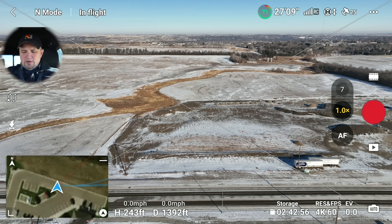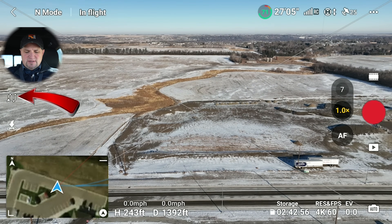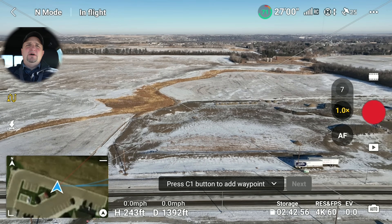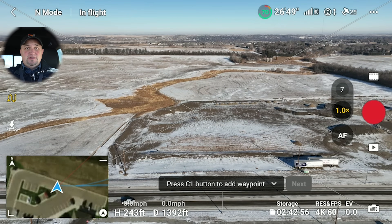So this is how you use Waypoints. You're going to click on the little sideways S on the left-hand side of the screen. There are two ways that you can set your Waypoints. Basically, Waypoints allows you to set certain parameters at a certain location and then repeat that mission over and over again. You can set the GPS location, the altitude, the speed, the camera angle, the zoom — so many different fun things you can do with it.